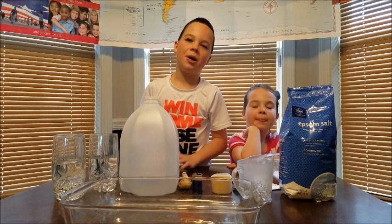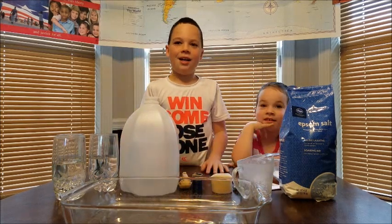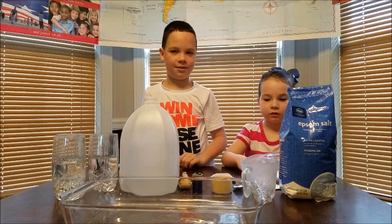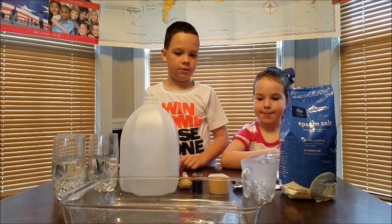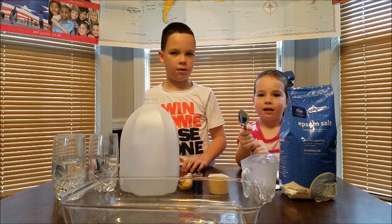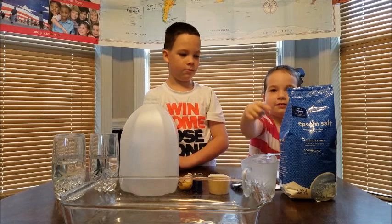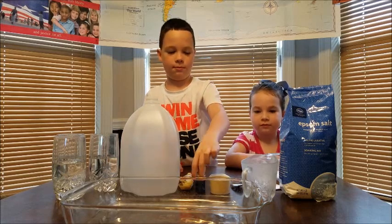Hey Russell fam, today we're going to be doing an experiment called Destroying Water. And for this experiment, we're going to need a one-cup measuring cup, a one-fourth measuring cup, a one-fourth teaspoon, two stirring spoons, three glasses — they need to be tall ones — Epsom salt, water, a nine-volt battery, and a large baking pan.